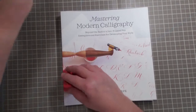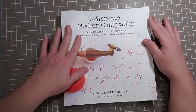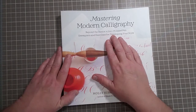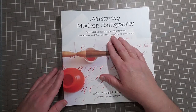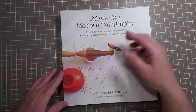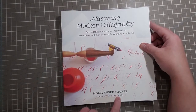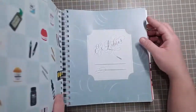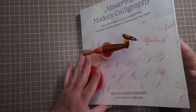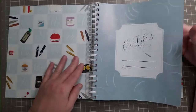Last but not least, I got another calligraphy book. This is called 'Mastering Modern Calligraphy: Beyond the Basics,' with 2,700-plus letters and pointed pen exercises, by Molly Thorpe — author of 'Modern Calligraphy.' I've already started reading this. It's spiral bound and actually very weighty because the pages are very glossy and illustrated.